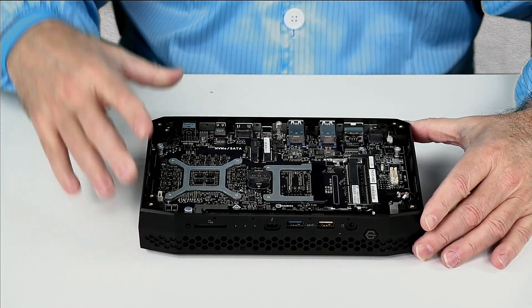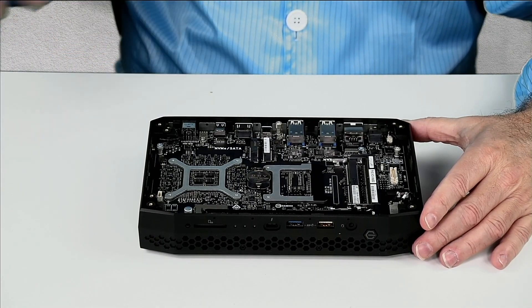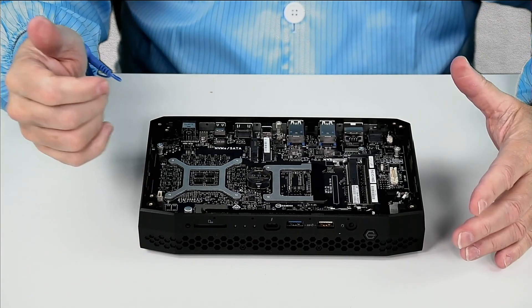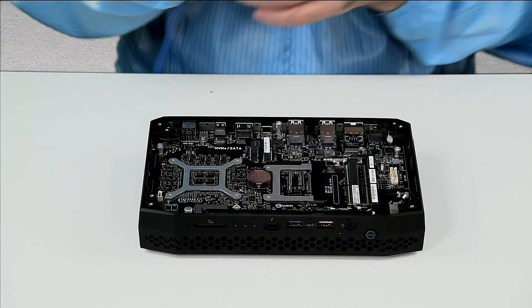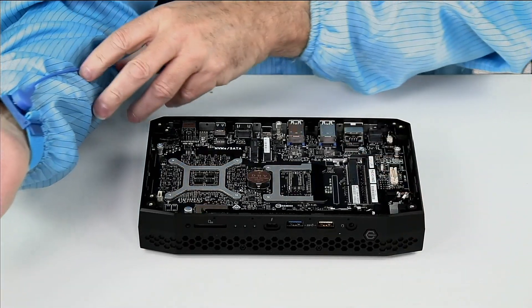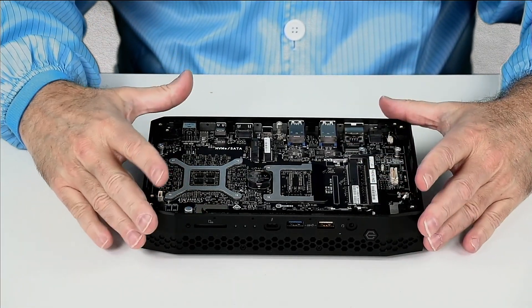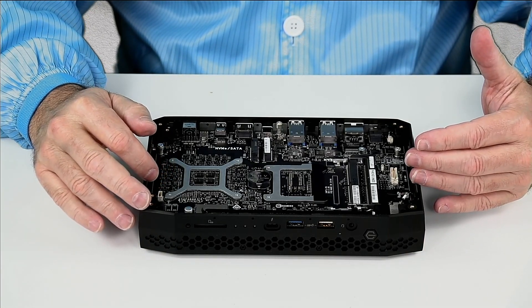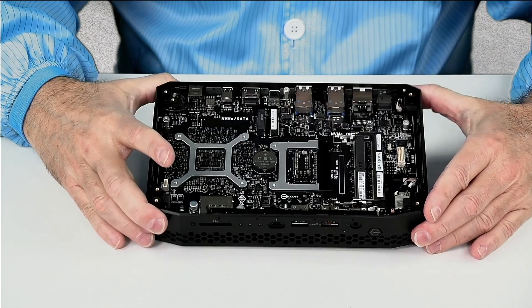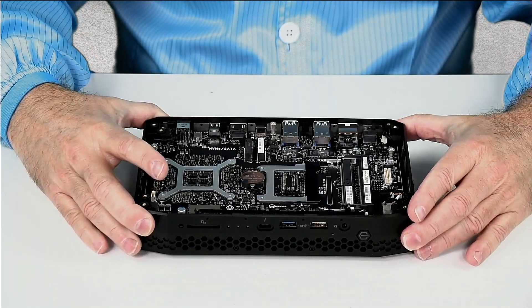What I have removed is the top plate, the RAM, and SSD. You can see that I'm wearing an anti-static smock as well as a wrist strap. It's really important to follow anti-static precautions because you can easily damage your board, and doing so then you'll have a dead system.